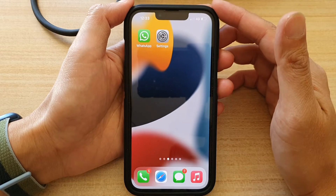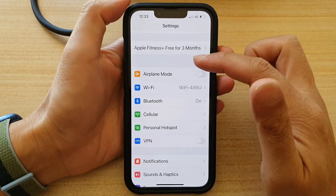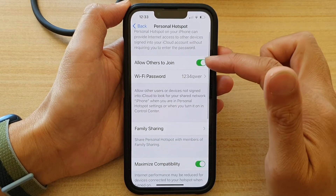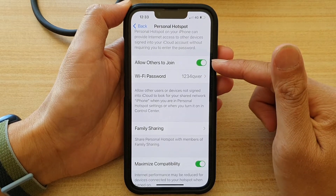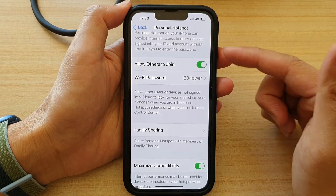You can turn it on in Settings. If you go down and tap on Personal Hotspot, there is a switch. If you tap on 'Allow Others to Join' and turn it on, then other people will be able to join your personal hotspot.